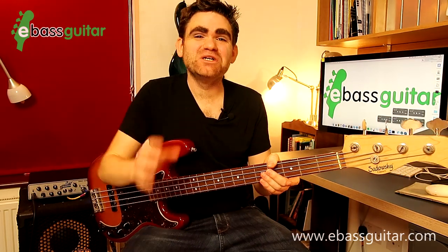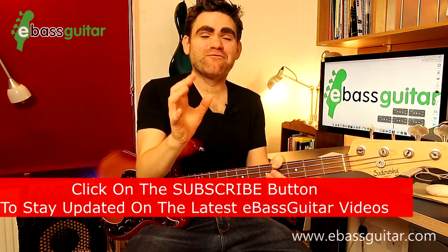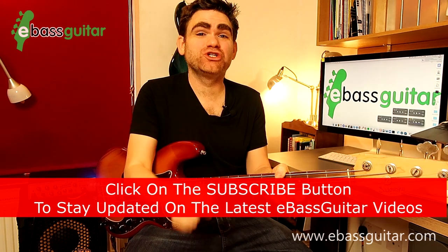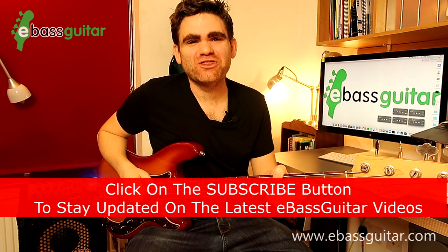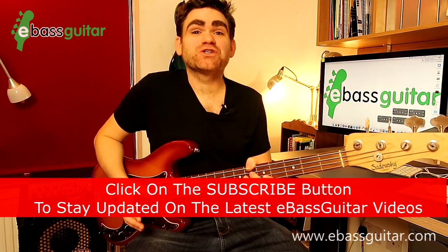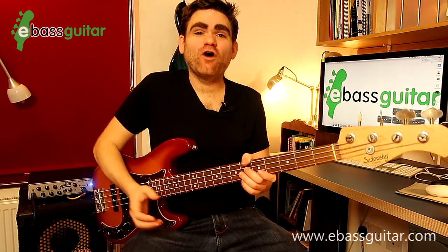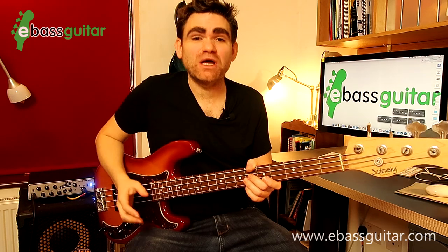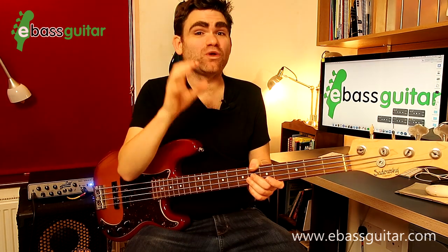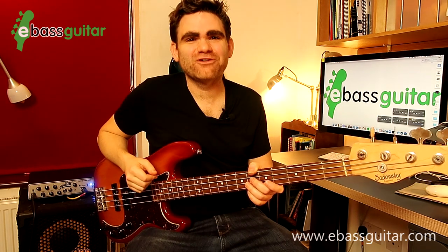It's James here from eBass Guitar and we specialize in helping beginner to intermediate bass guitar players. Every week we release a lesson just like this one on YouTube, so if you enjoy it make sure you hit the red subscribe button. So last week we released a lesson called five easy scales for beginner bass guitar players, and off the back of that I've had a ton of questions asking what are the five easy arpeggios for beginners. So today I'm going to share those and show you what they sound like in context.